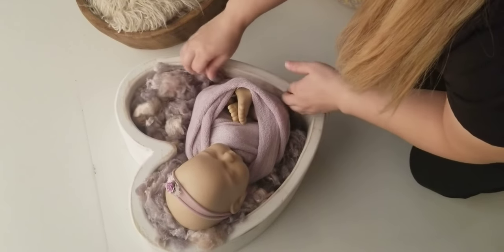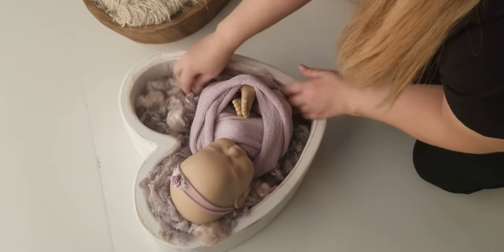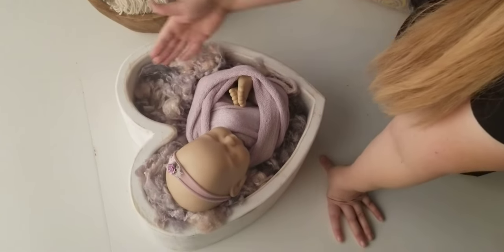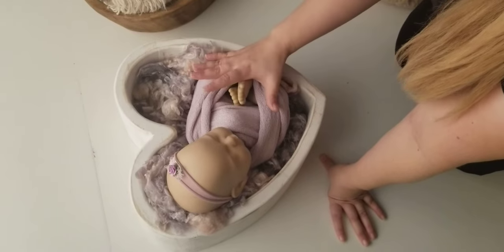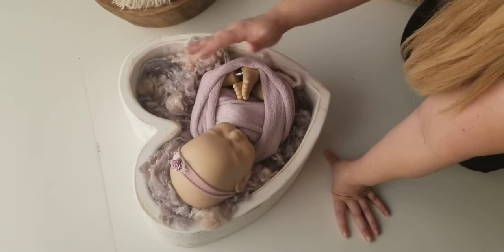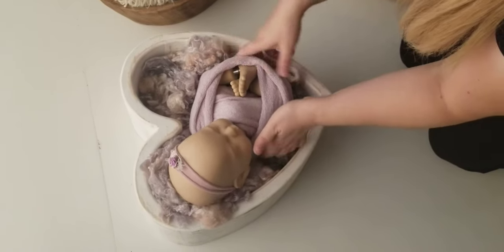With the butt going downwards, you can bring some fluff or fur around too to make them look like they're more in there. With this prop, it is a little tighter of a squeeze. I typically do this one wrapped — different types of wraps with your feet out or all the way wrapped. Or if I have a little baby, I can do it like that too.